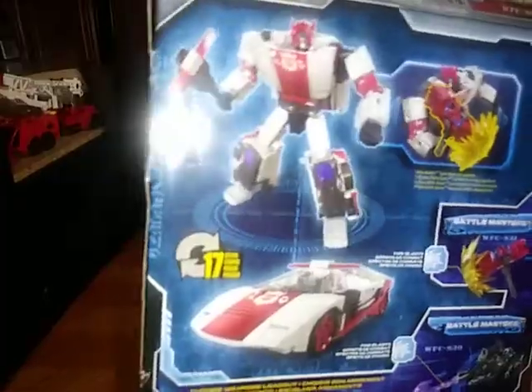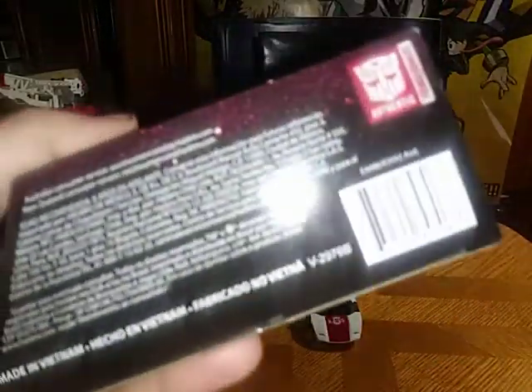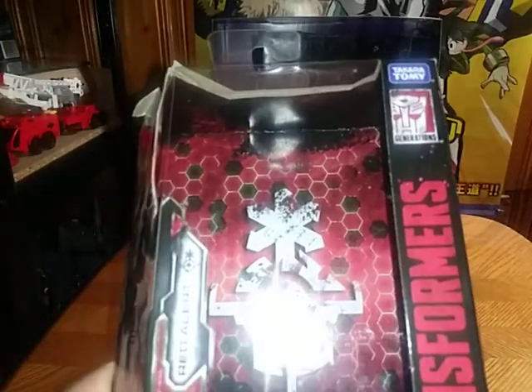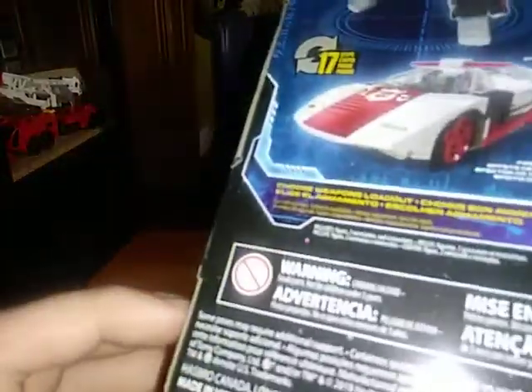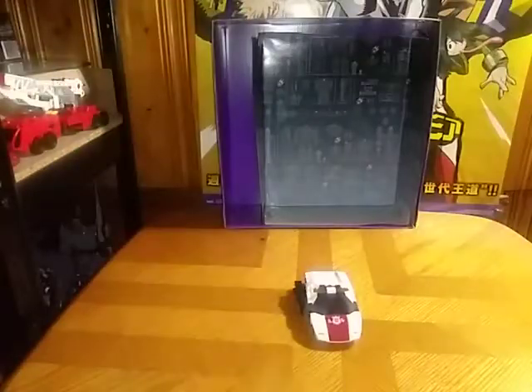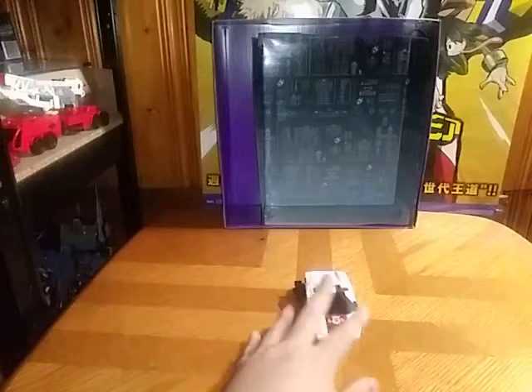And a product shot of our Red Alert character. Now that's a warning, a barcode, and more information. Transformers. Transformers Generations Takara. And a warning label with warning information. And that's all there is to say for the packaging.